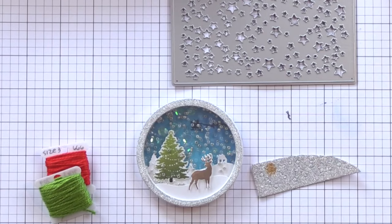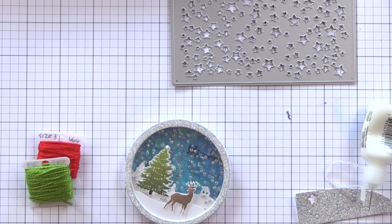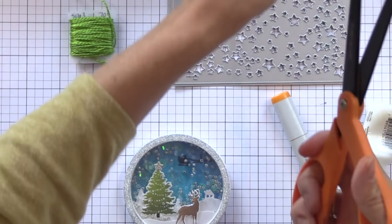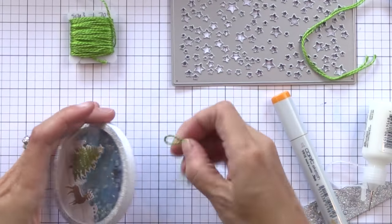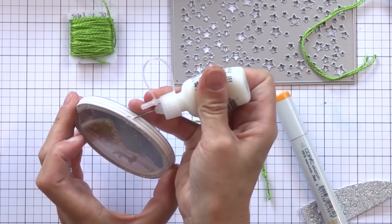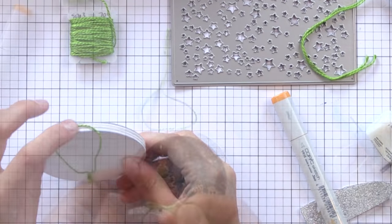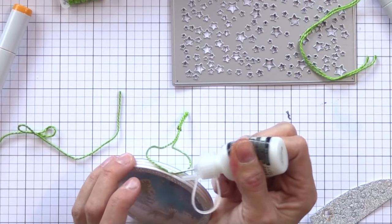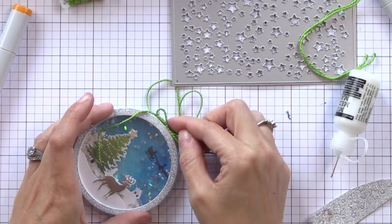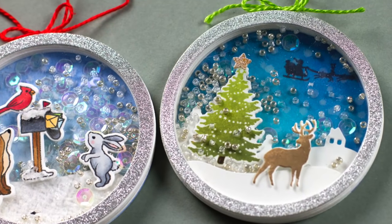Using one of the other new Hero Arts background dies — the one that cuts a bunch of stars — I die cut a star from some of that silver glitter paper. I'm going to glue that on top of where the tree would be and then just colored it a little bit with a gold Copic marker. I took a bit of string and tied it into a loop, using just a little touch of Ranger Multi Medium to put a dot on the top of the ornament, then glued my string onto it and a bow on top of that. You could use twine or ribbon — you could wrap a ribbon around the outside edges, tighten the bow on top, and have a perfect little ornament.